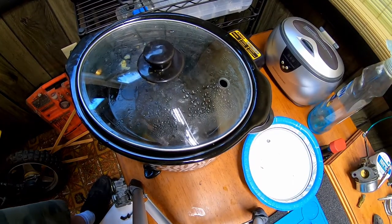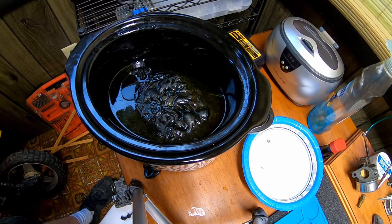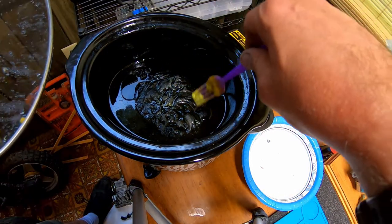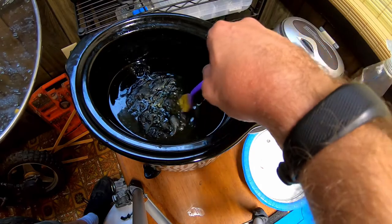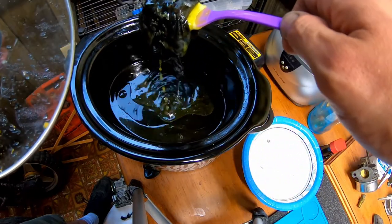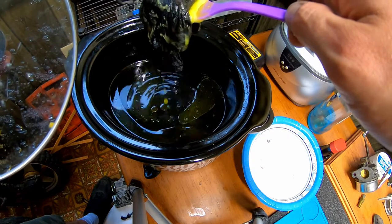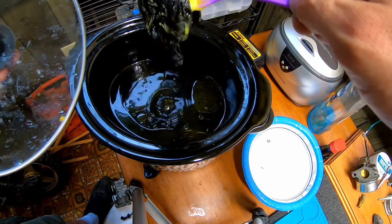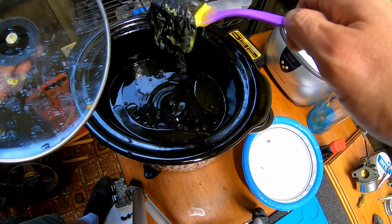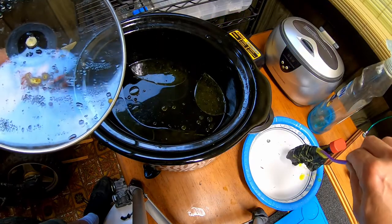All right, we're back. That nylon I stuck in there — everything's melted out of it. You don't want to squeeze this out or you risk getting the dirt to come out with it. You can let it drip and drain like that, then just stick this off to the side.